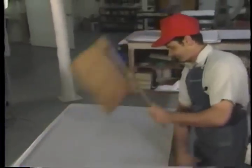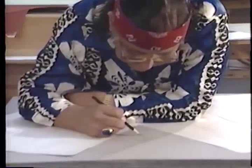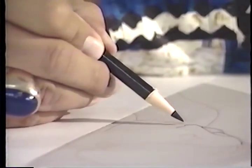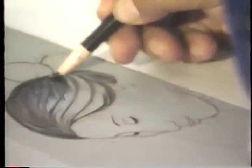Gorman is a modern master of the centuries-old technique of lithography. He has produced lithographs at several prestigious print shops and is presently working with master printer Peter Holmes at Origins Press. The lithographic process requires a sensitive collaboration between printer and artist.